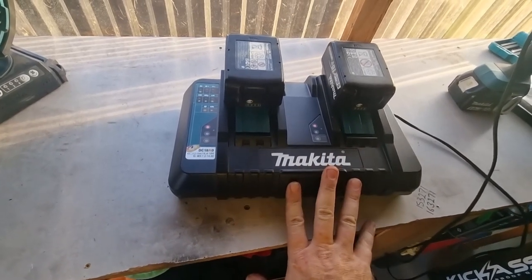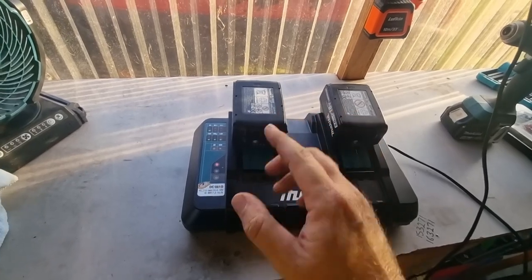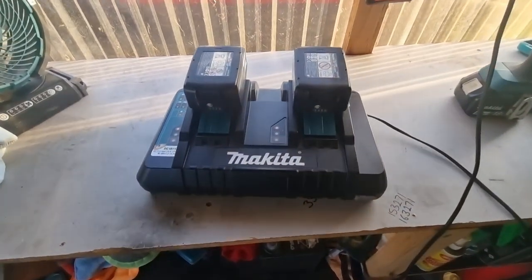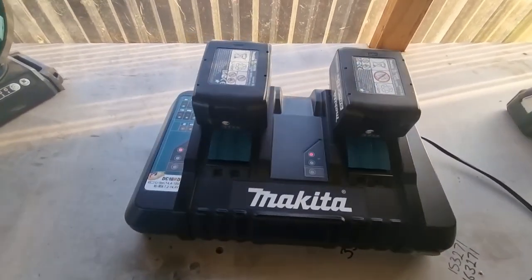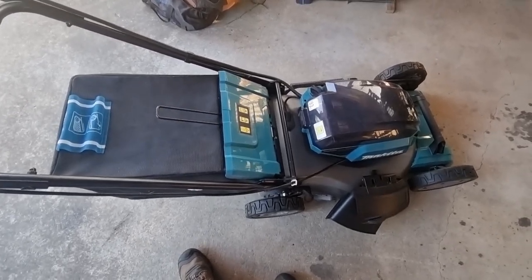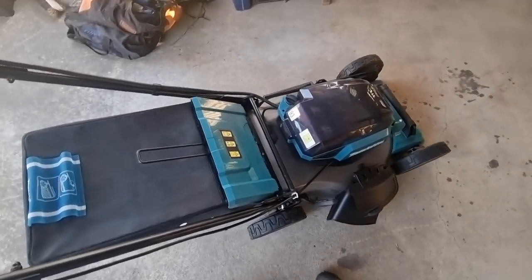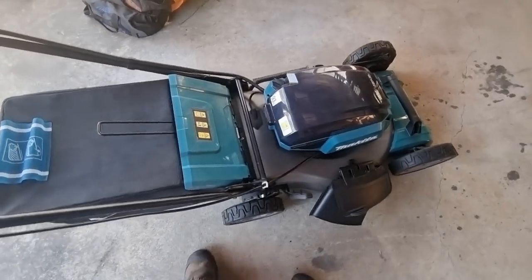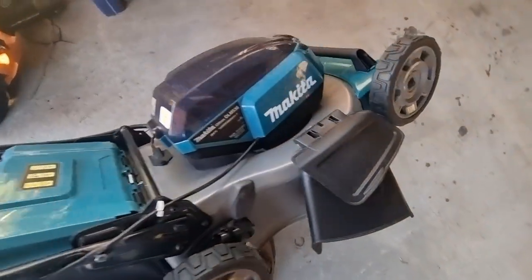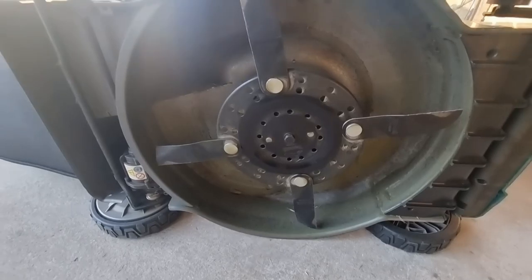How long do the batteries last? I can typically do a complete house block on the four batteries — these two plus the two in the machine — so that'll give me a standard 700 square metre block, roughly. Unlike petrol mowers where you can only tilt them backwards to do your servicing and blades — because the oil runs up into the head of the motor — with this being electric, we have no problem just gently laying it on its side. I thought I'd show you quickly: it's a four blade design, so it cuts nice and clean.